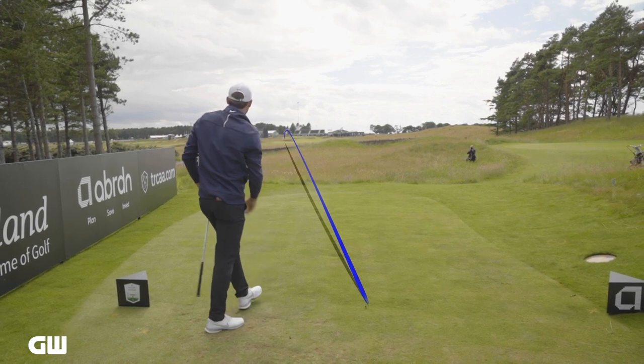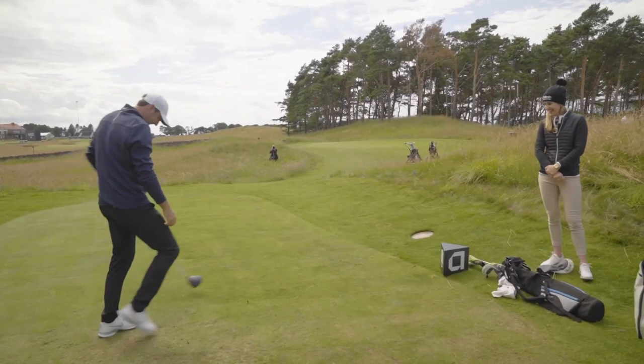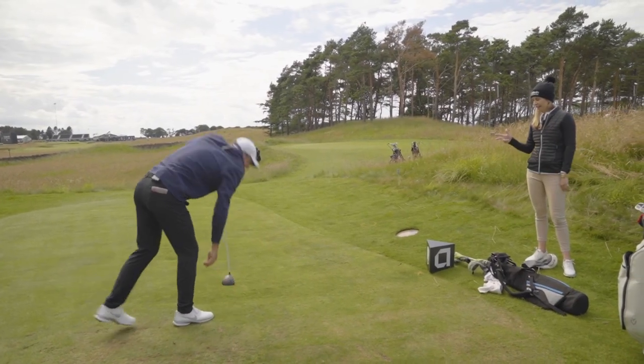Oh, okay. You weren't lying — that really did do some green keeping on its way. Scotty, those were three phenomenal drives. Thank you very much.